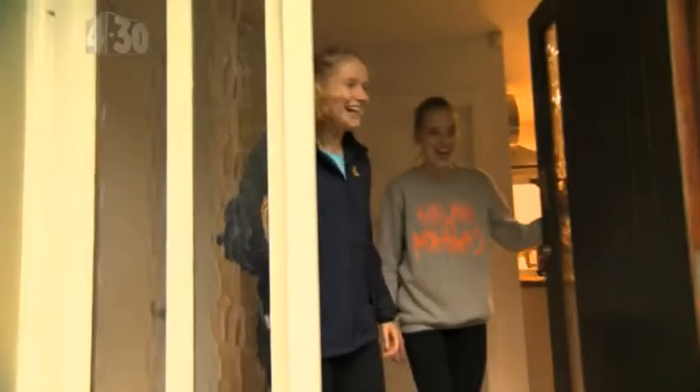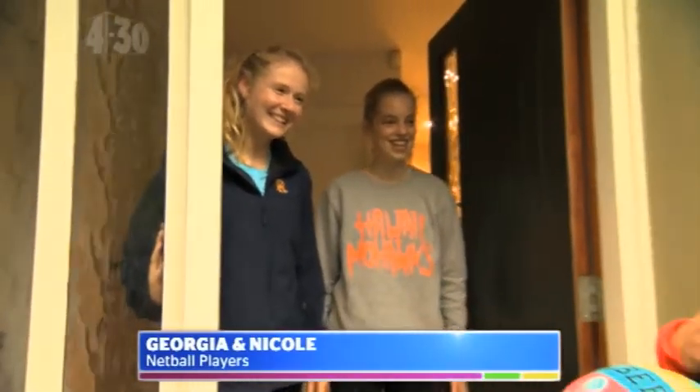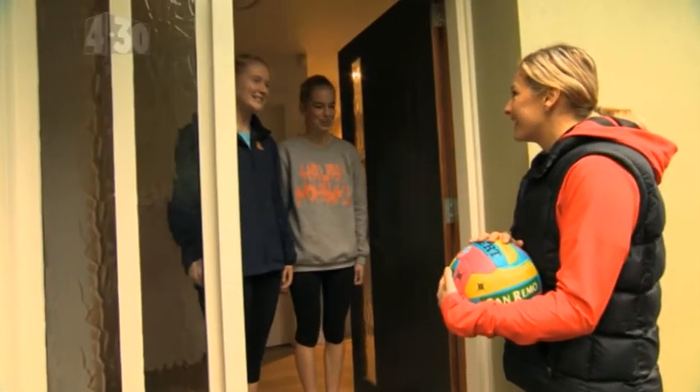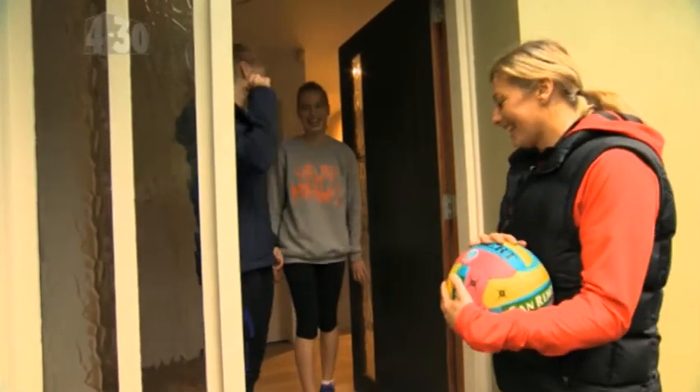Hi girls. Hello. How are you going? Great thanks. I'm Anna and I'm pretty excited to be here today because I'm going to take you through some skills and drills. Do you want to show me around? Yeah, sure. Come out the back.